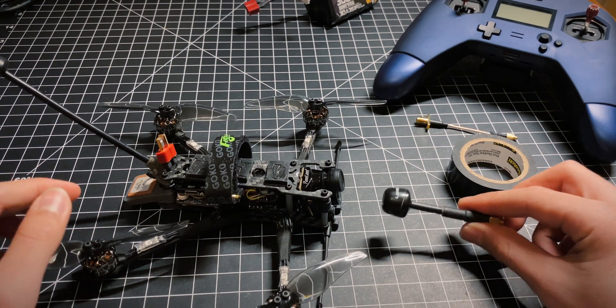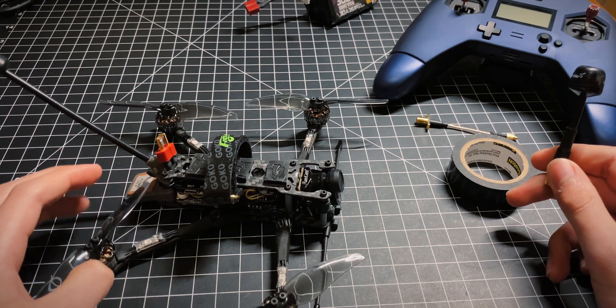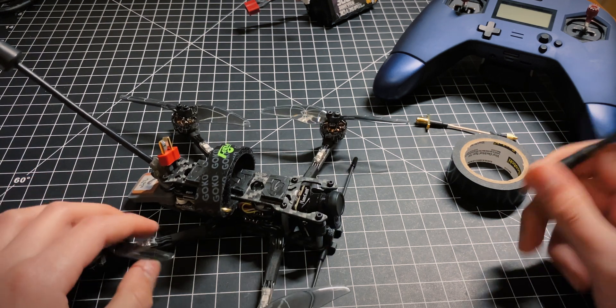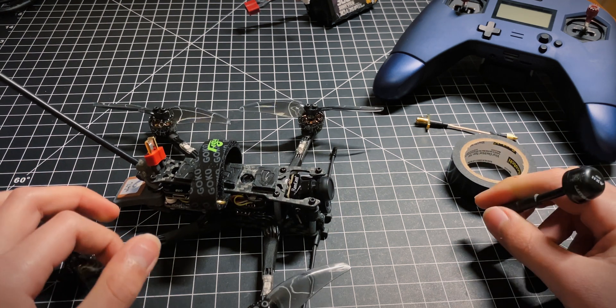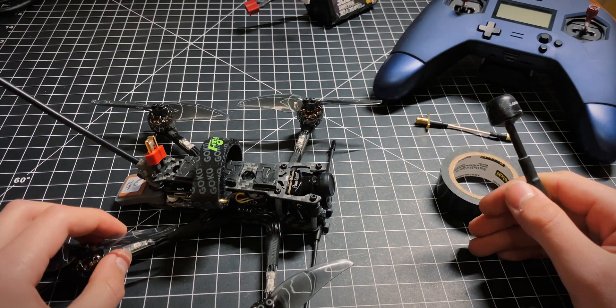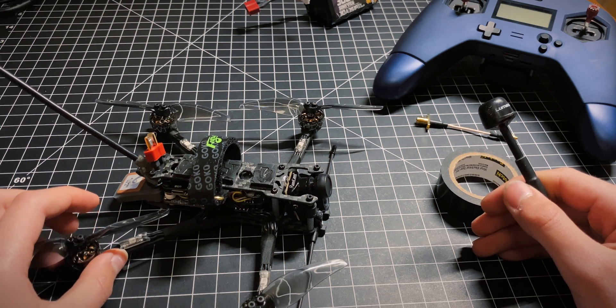Another thing: you can get a ground station or a multi-diversity module and an antenna tracker. Basically, it makes sure that the antennas are always pointing in the right direction where you're flying. And if you have multi-diversity, you have more than two antennas, so you get broader coverage with more gain. I personally just point my head where I'm flying and don't really want to spend that money.